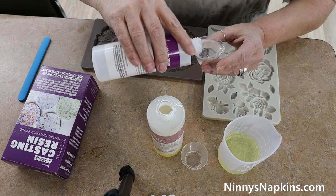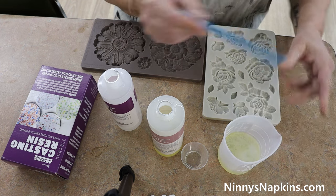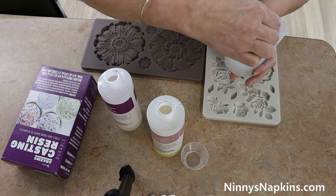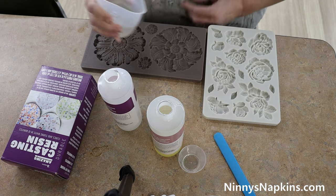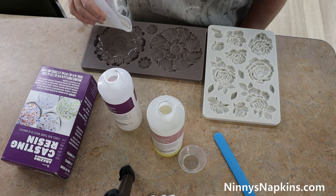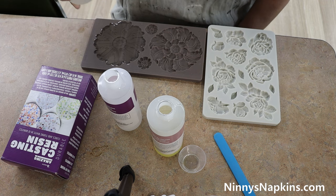Those two little cups that you see Kelly holding are included with the amazing casting resin. They do give you a wooden popsicle stick for stirring, but these silicone sticks are really nice — the popsicle sticks are pretty much a one-use-only item. Now she's mixing — it's hard to tell in the video, but it will start to go a little bit milky, and that's your cue to get moving. Start pouring in the middle of the mold. It is self-leveling, which is really nice, but make sure you've poured enough to get into all the little nooks and crannies around the edge.